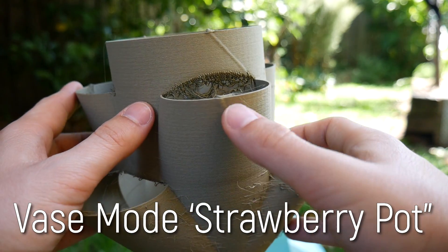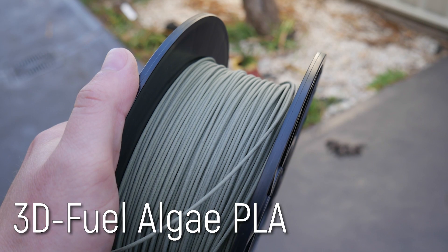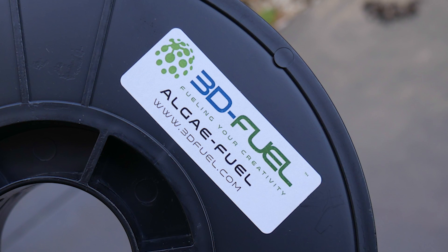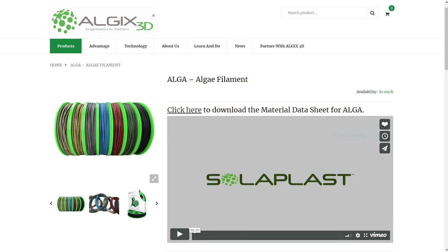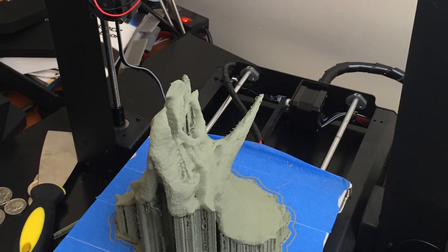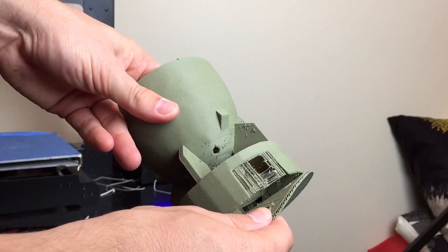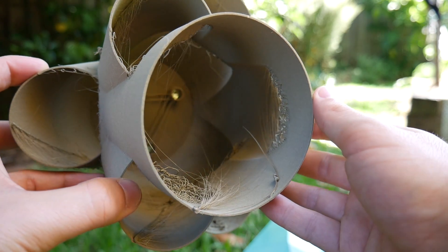Next is this pot, which was produced from Algae PLA — yes, real algae — which was a collaboration between 3D Fuel and Algix, although I think you can still buy this filament directly from Algix. It has a high amount of algae biomass mixed in with PLA and has a very unique look and texture. Definitely one of the weirder filaments I've ever tested. It also stinks to high heaven when 3D printing — it's like nasty burnt cookies, so keep that in mind.